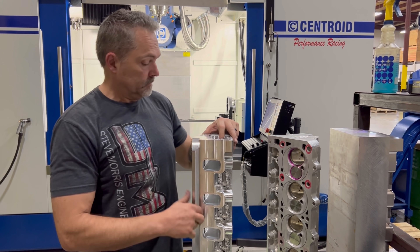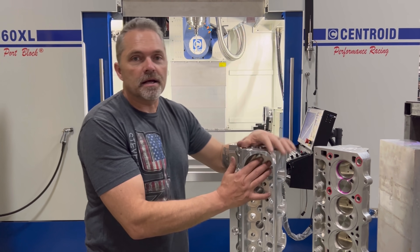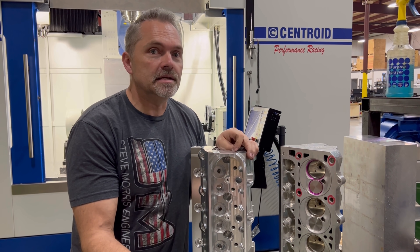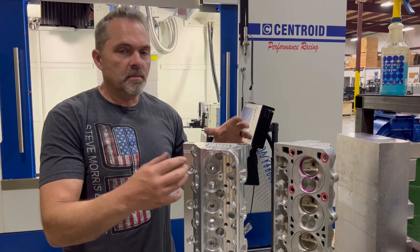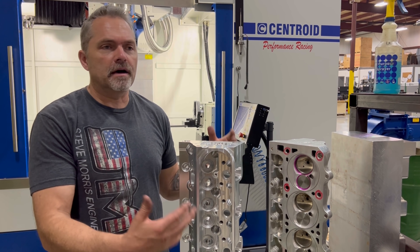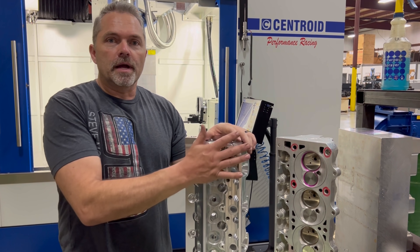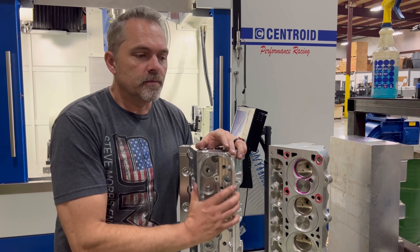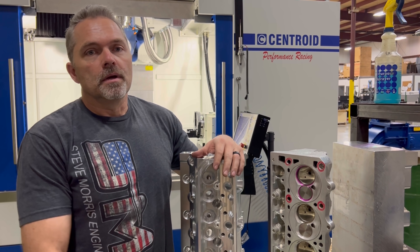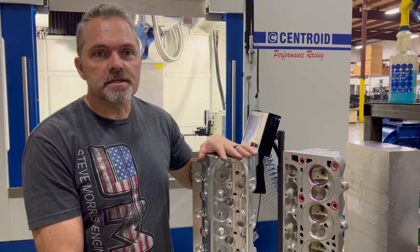You do have to do some modifications to make your existing manifold fit and port-match, so we're supplying it with our billet intake manifold for turbo or any boost application. It's going to take a standard LS7 valvetrain — rocker arms, rocker stands, valves, springs — trying to make parts easy to get, not one-off stuff. We want this to be easily fixable, just like the SMX, not some custom deal where once it's broke you're screwed.